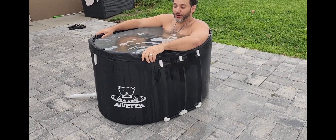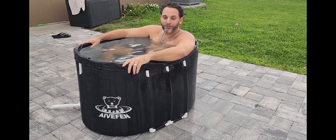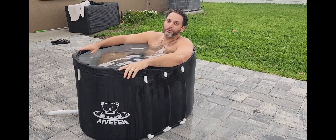It's nice and sturdy. It's cold, but that's what we use it for. It's a great recovery tub. Love the size of this one. Overall, definitely one I would recommend.